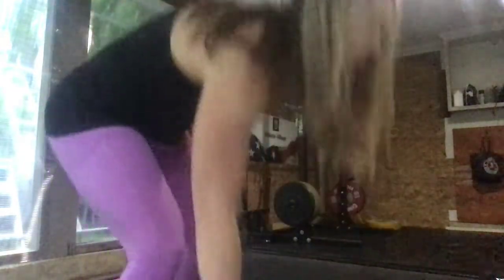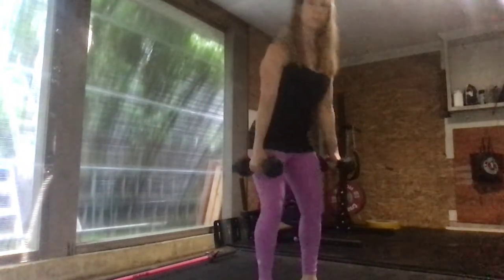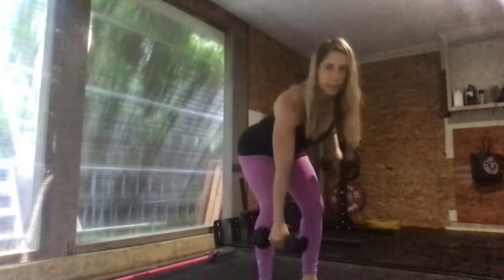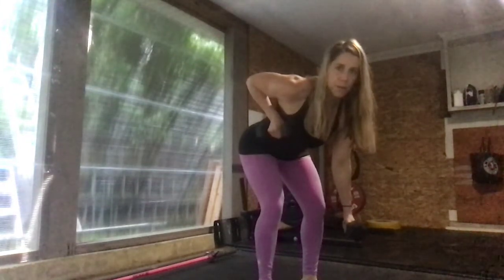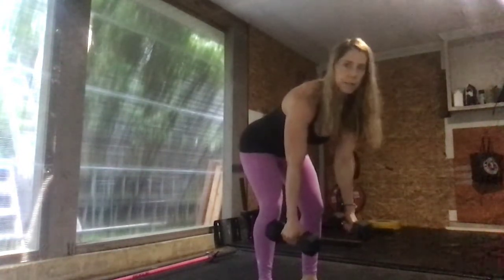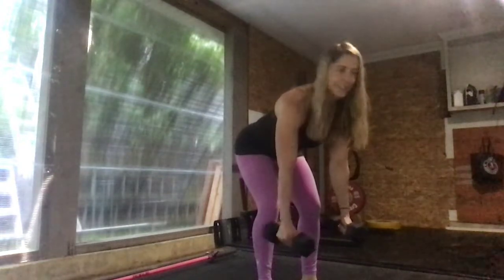Then we're going to go into single-arm alternating bent-over rows. Feet are underneath your hips, hinging at the hips, and then driving the elbow straight up into the ceiling — keeping it nice and controlled, dumbbell comes up into the chest, elbows go straight up. We want to avoid turning or throwing your body into this movement — just a nice controlled bent-over row alternating for 40 seconds.